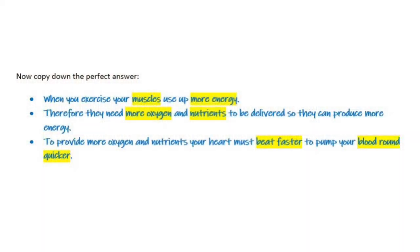Compare your answer to the perfect answer. Look at whether you've used the key words, which are highlighted in yellow. Give yourself a mark out of three by using the key words as a guide.